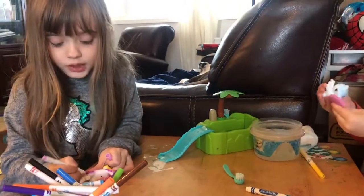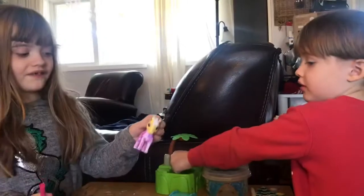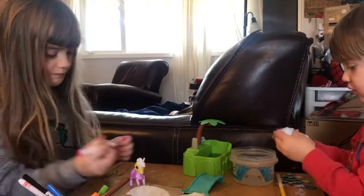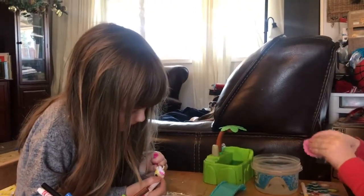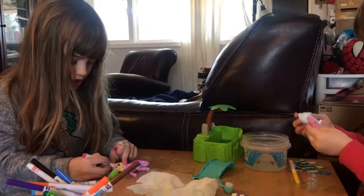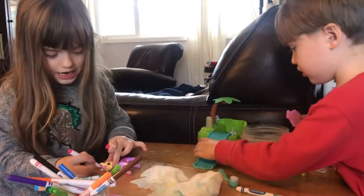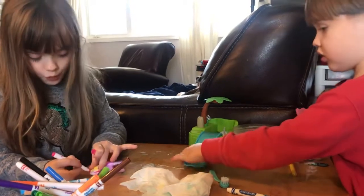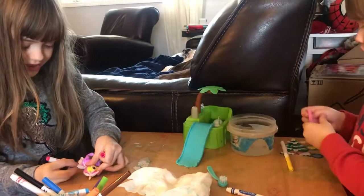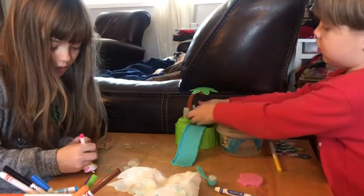We're gonna pause now. We just finished the body and now we're gonna go on the hair with this pink — I think the pink will look so good! I didn't show you most of the body, sorry about that, but we don't want this to be so long. We're gonna try to shorten things up on videos now.